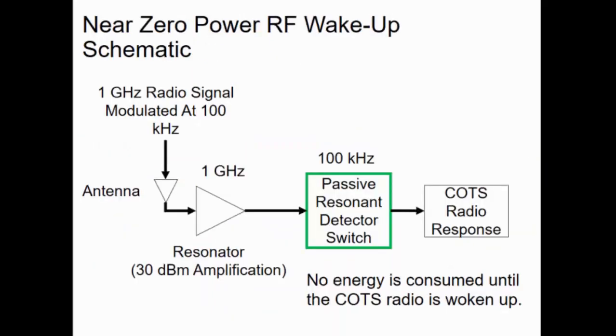Over here is a block diagram of our near-zero power RF wake-up. First, you get in a 1 GHz signal, modulated at 100 kHz, feed it through an antenna into a resonator which has a resonance of about 1 GHz, and that provides a 30 dB amplification. Then it goes into a passive resonant detector switch with a resonance of about 100 kHz, and from there it turns on the commercial radio, which does its own signal processing and communications.